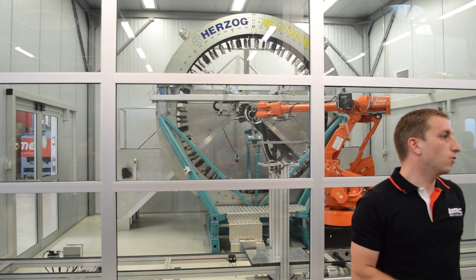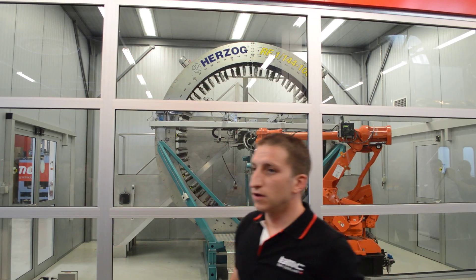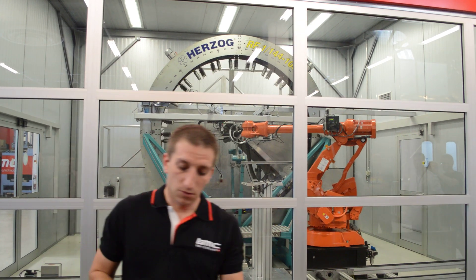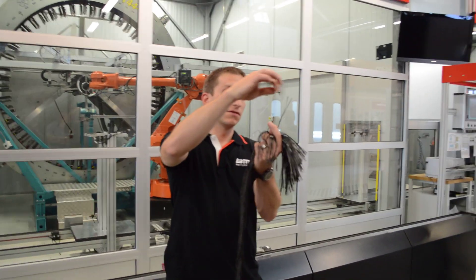Around this wheel we have 128 carbon rovings. One roving is consisting of 6,000 very, very fine filaments.